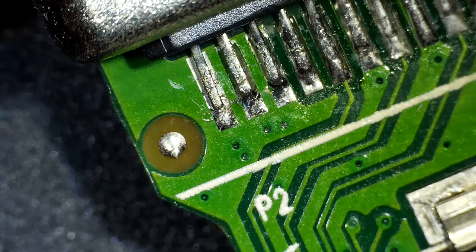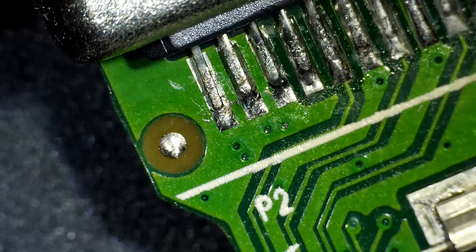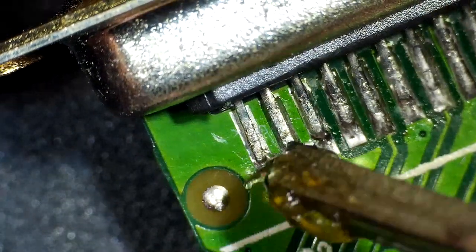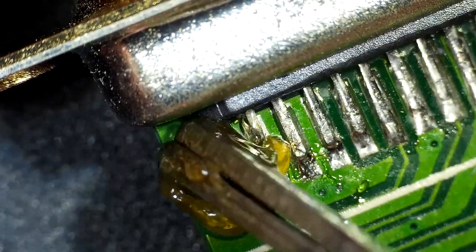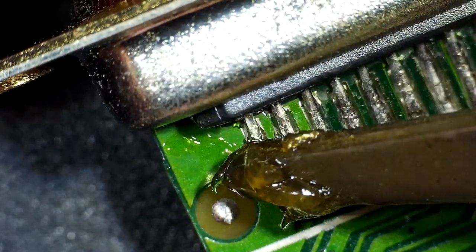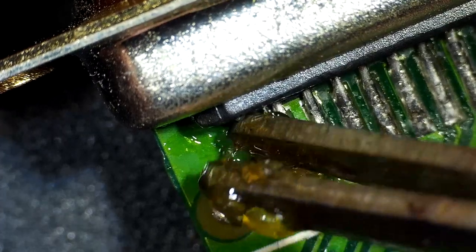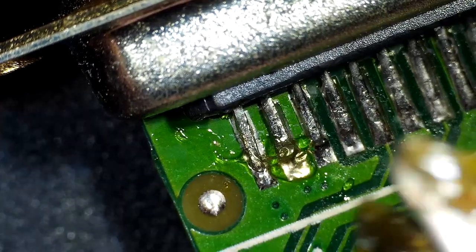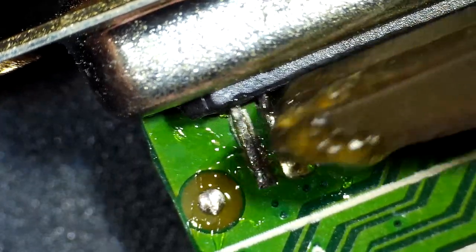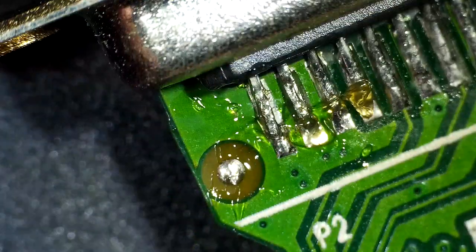I'm just bending the pin back into place here. In a second we're going to put some nice solder on it, but first we're going to put some flux. I don't have a good flux applicator, so I'm just using some oversized tweezers. I saw one video where someone used a toothpick and ever since then I've been meaning to use a toothpick for this — but I haven't.